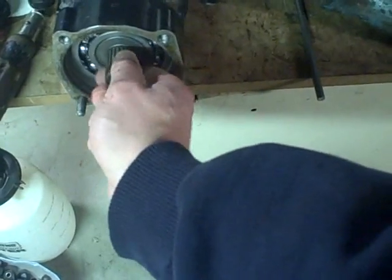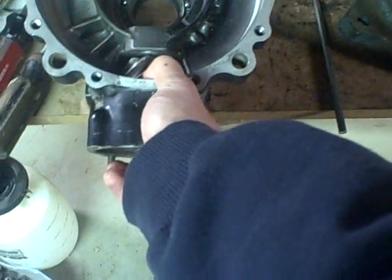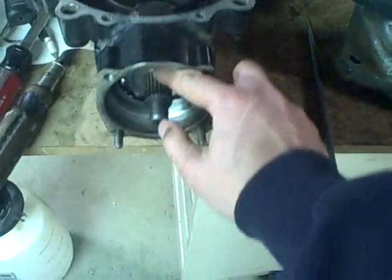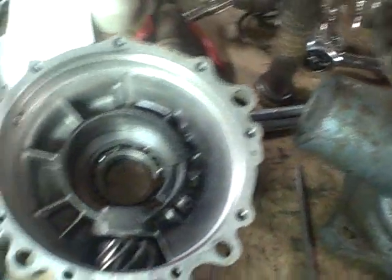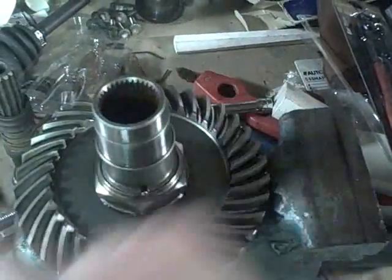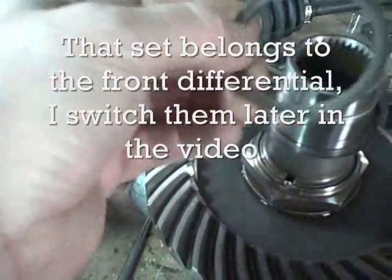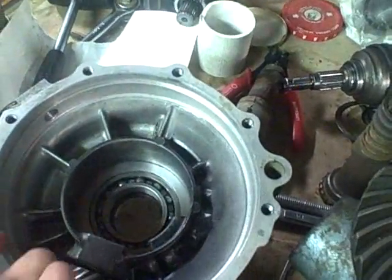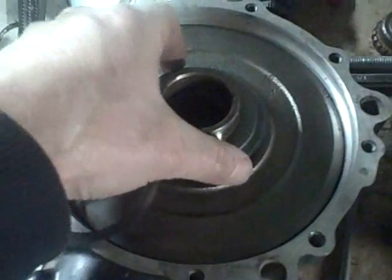The pinion gear and bearing assembly slides right in here. There are also a couple of shims that go on here before it's inserted. These three small shims go in here first, but the easiest way is to slide them onto the shaft — there are two stuck together, so three total. Then I'm going to invert this housing onto here and slide it through. Once installed, two more shims go back on, and then I can install the cover.